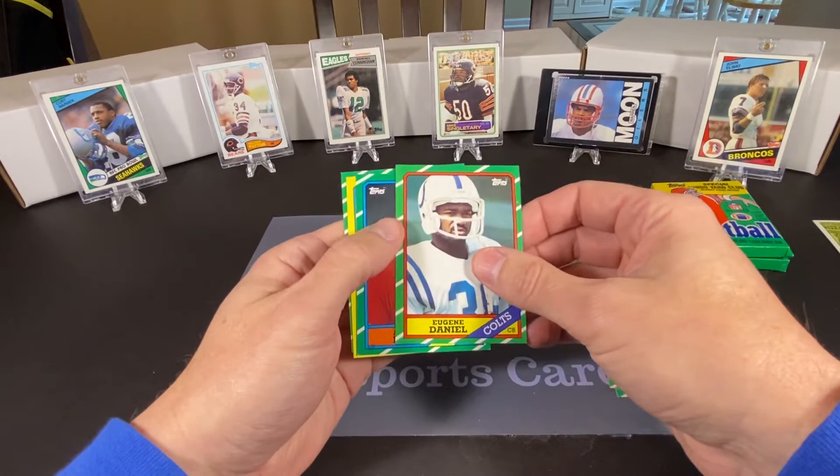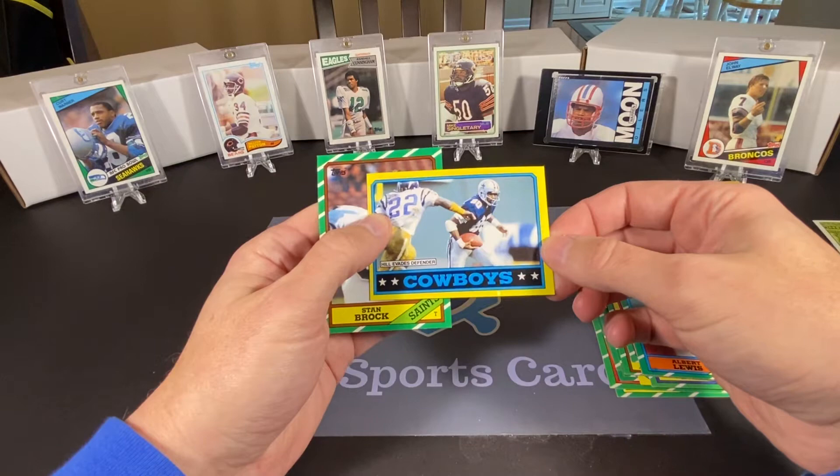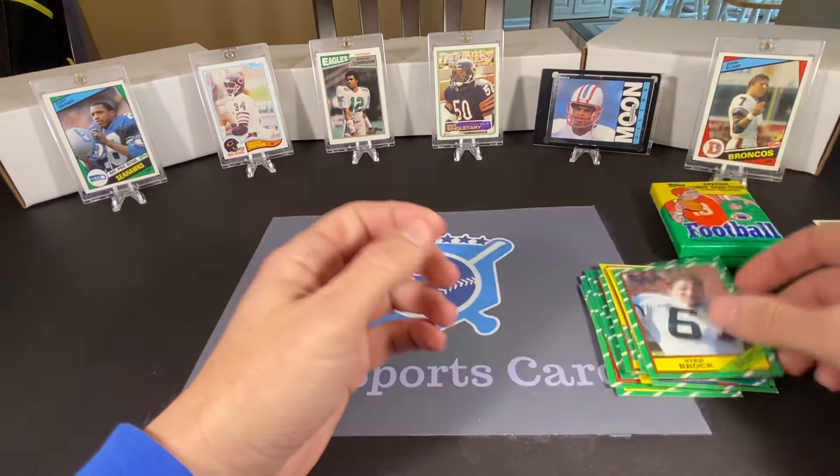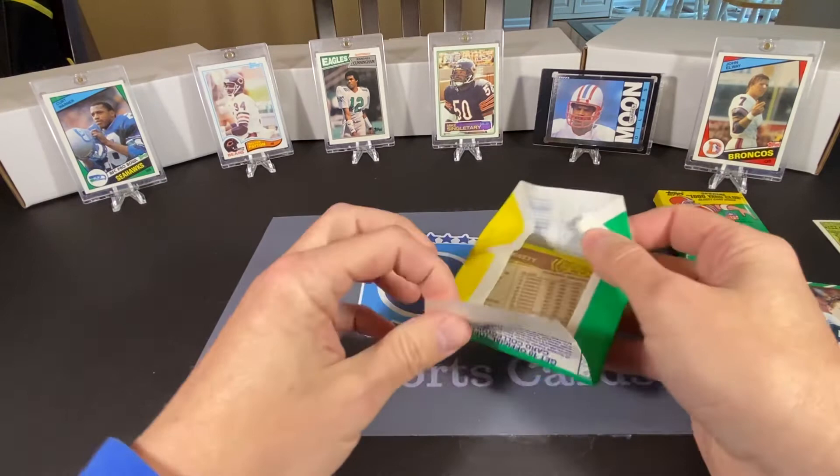Eugene Daniel, Albert Lewis, and our Cowboys team leader card — that's Tony Hill. The last card of this pack is Stan Brock. So nothing terribly significant in that pack. Let's move on to number two.